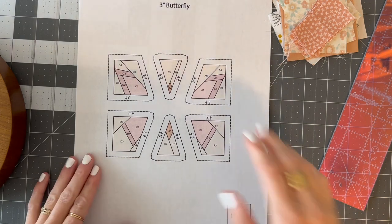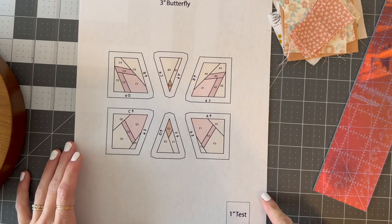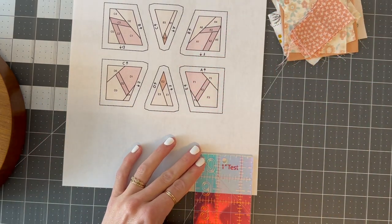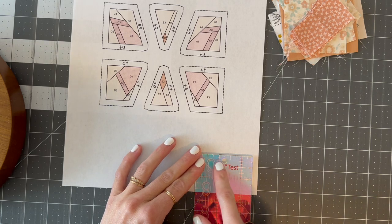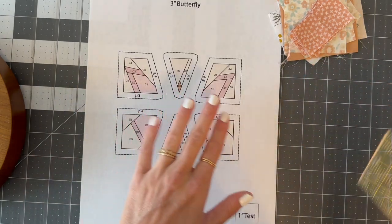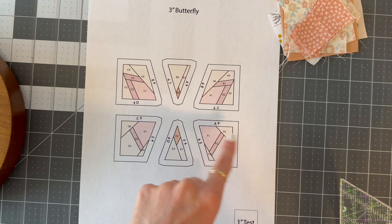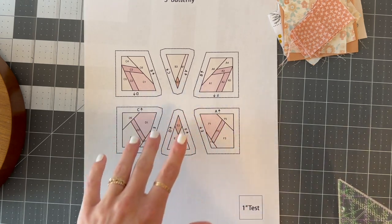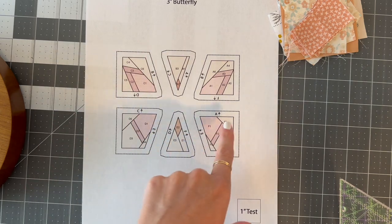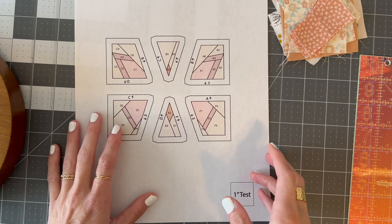So let's begin with the tutorial. I have printed out my three inch butterfly from my Take Flight pattern and the most important thing is to make sure the one inch test block actually measures one inch. Take your ruler and put it over it — you can see that's perfect. If you have a bigger or smaller test block you need to reprint it.